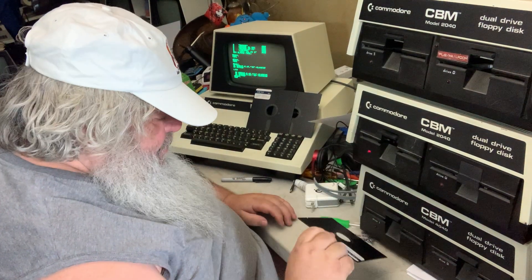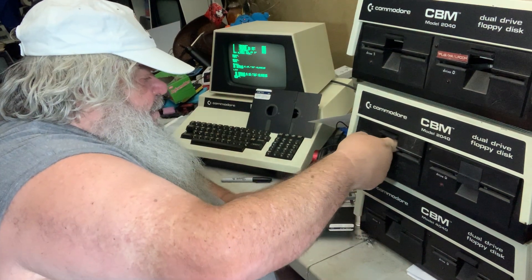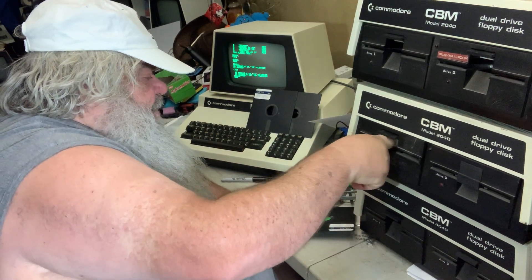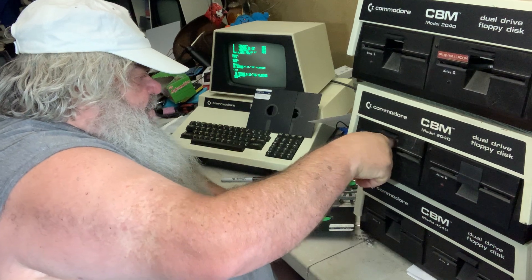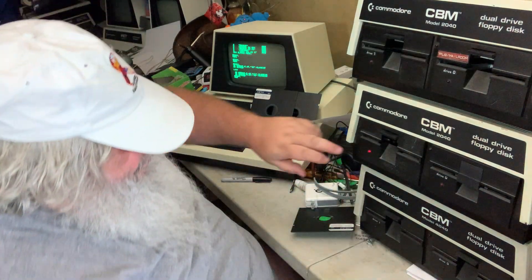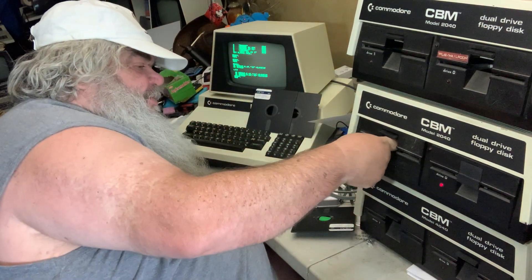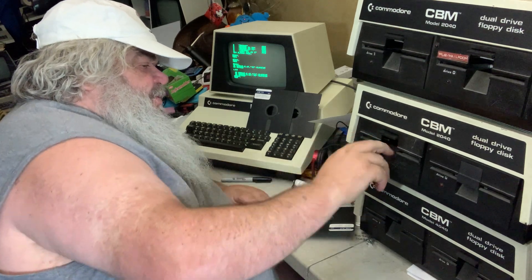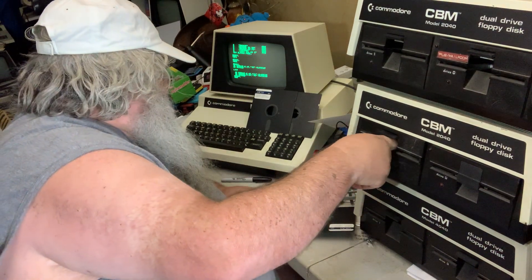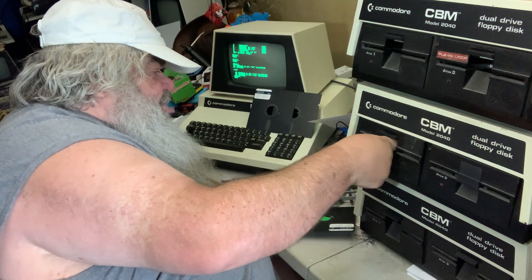I am going to take this disk out. I am going to try and push on this. I am not sure if there is anything at all that would help these motors, or if they just die. It does not want to spin.